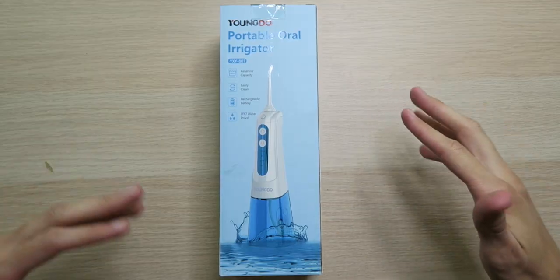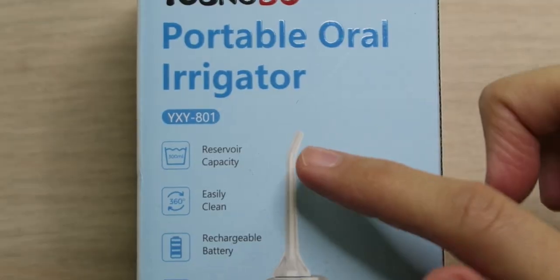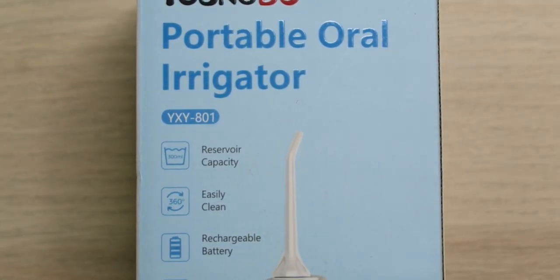I honestly cannot remember — yeah, I'm bad. Anyway, we got the Young Dude portable oral irrigator. I would normally call it a water flosser, but it's actually a bit more than that — we'll get to that. We have a 300 milliliter water tank capacity, so it can hold a ton of water, or if you want to kill two birds with one stone, some mouthwash.